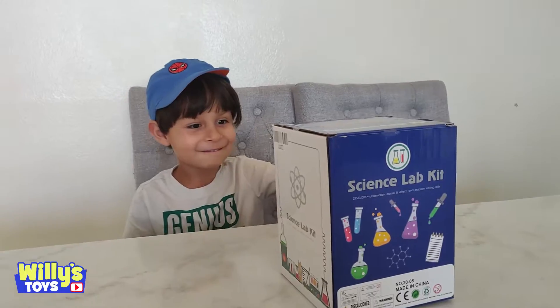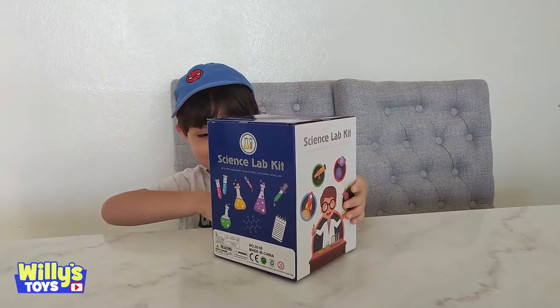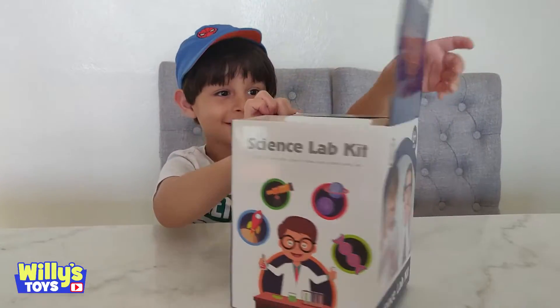Hello Willie! Hi. Got a surprise for you today. What is it? A science lab kit! Wow. Everything you need to be a mad scientist. All right, let's open it up and see what's inside.